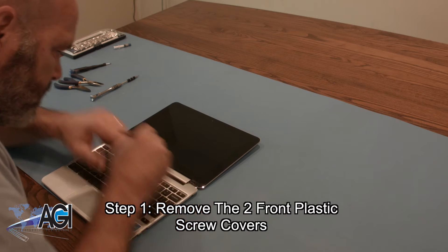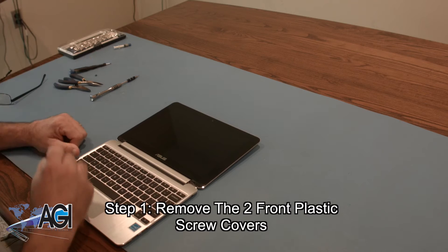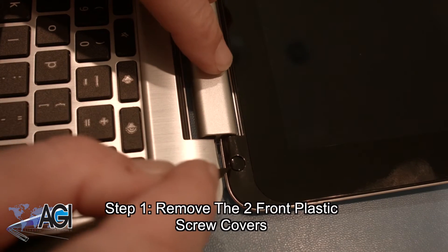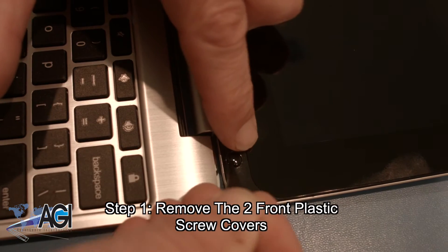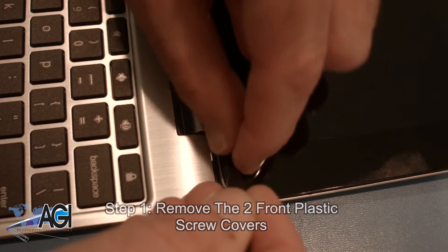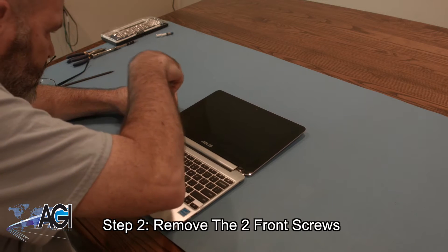The first step will be to remove the two front plastic screw covers. Next, you will remove the two front screws.